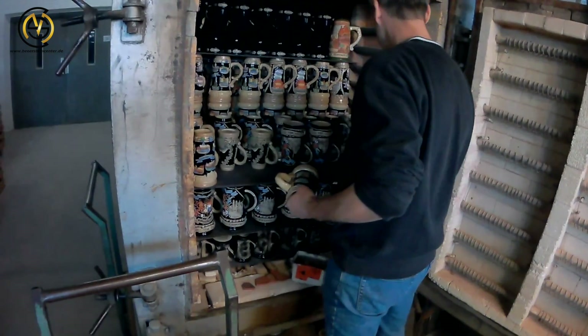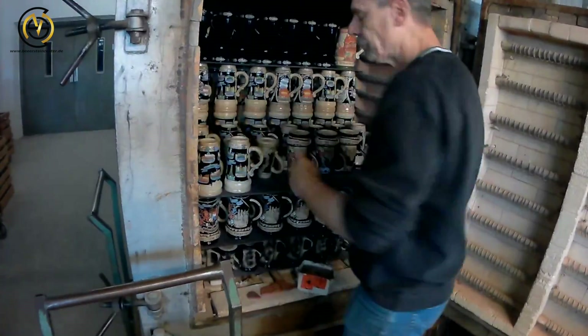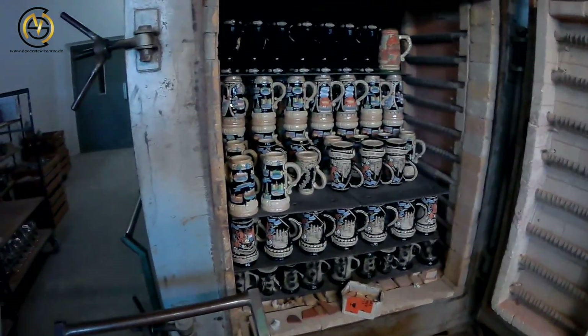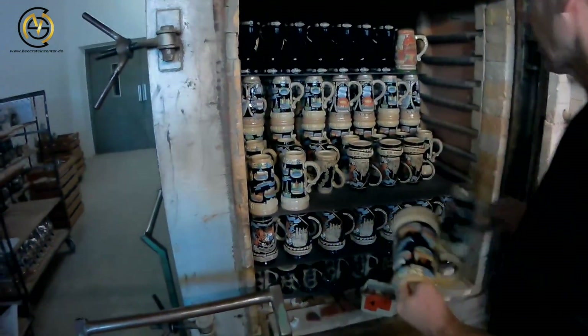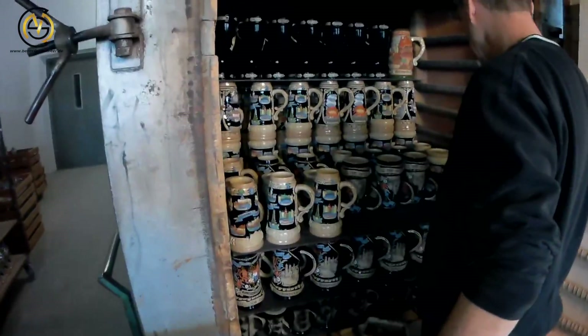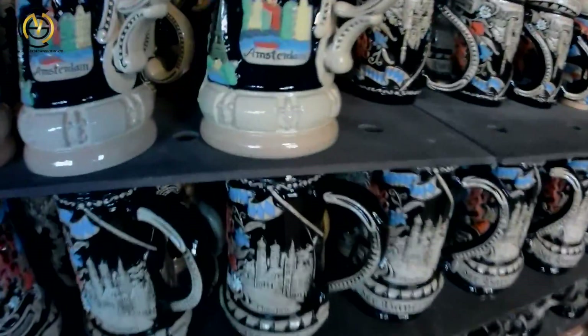Now the final process will start. We will fire the stein for the last time for 6 hours at 650 degrees Celsius. As you can see, the worker puts every single stein by hand into the stove. The positioning is also very important to save space and fit in as many steins as possible.